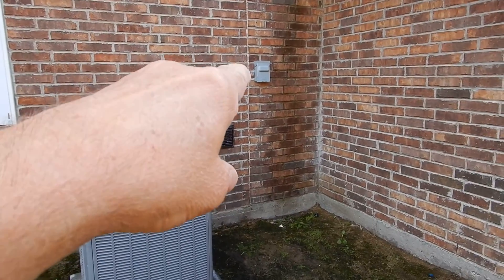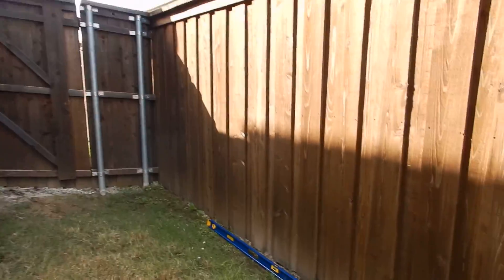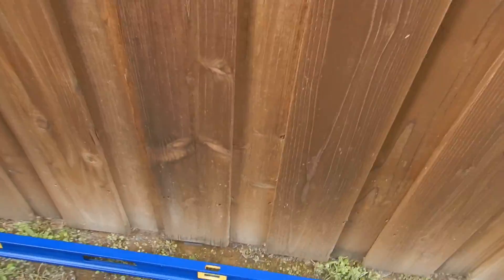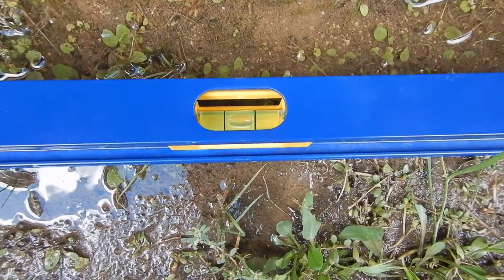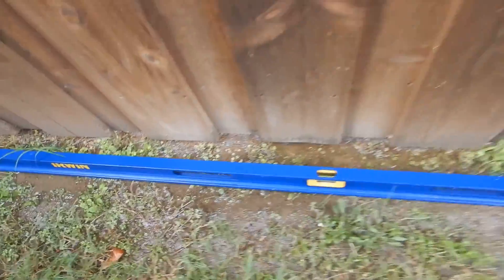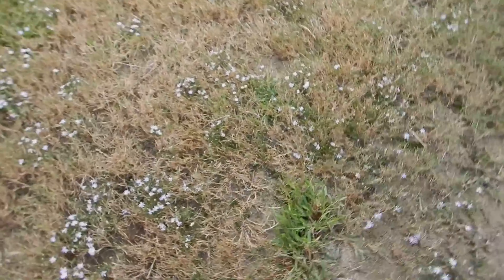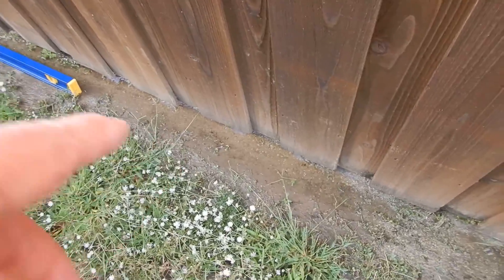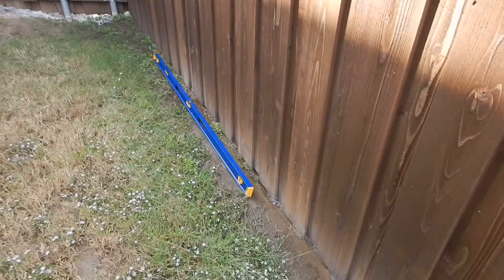It's pouring right down on the electric disconnect for the air conditioning unit. See all that water? I know we got a boatload of rain last night, but that's not drainage — that's swampland.